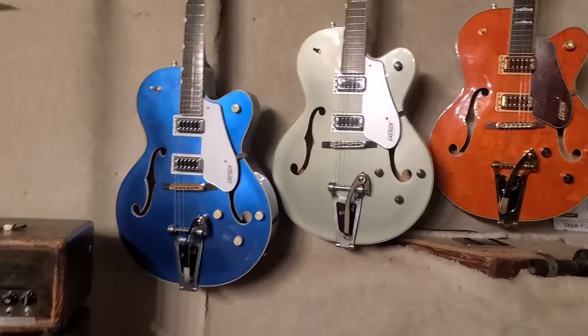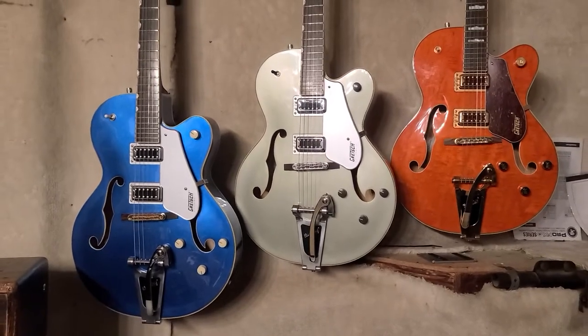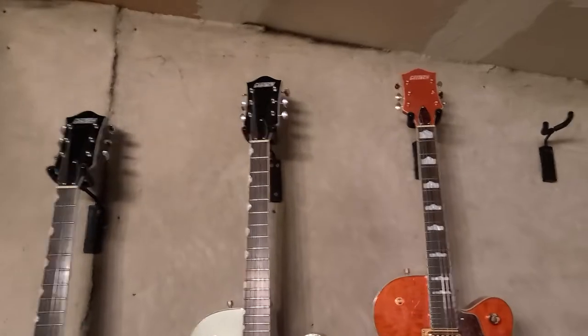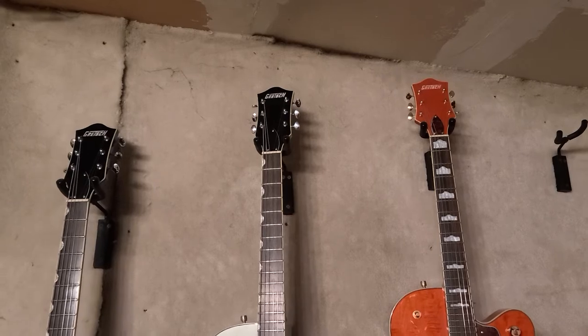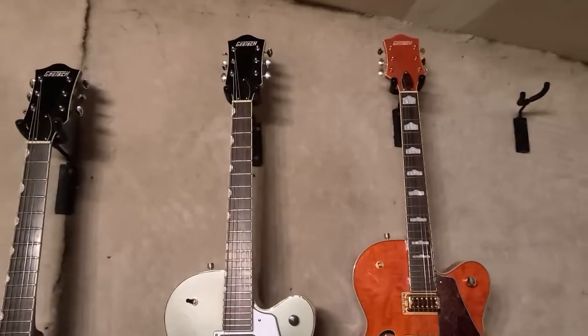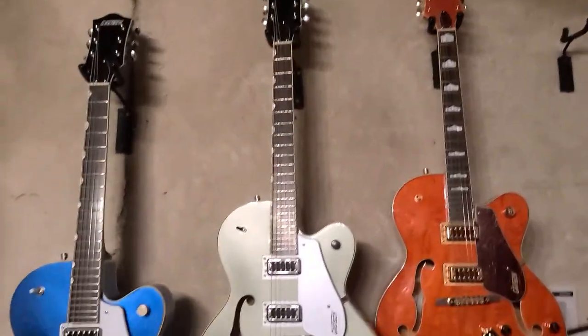These are great — I love the Korean 5420Ts, and I know you would too. They stay in tune okay. The 50s model has the earlier 50s headstock where the high E and low E are kicked out to the side a lot more, and you can tell it's a little rougher on tuning than the other two.